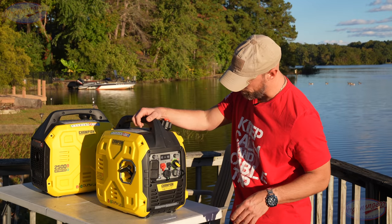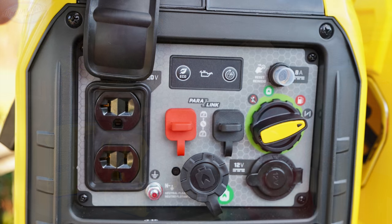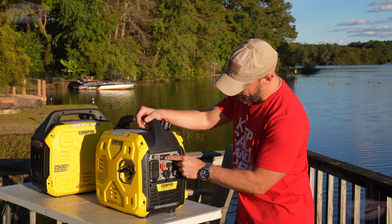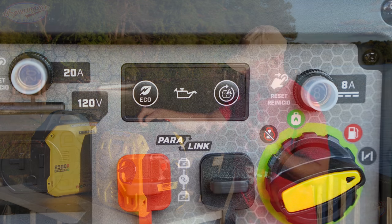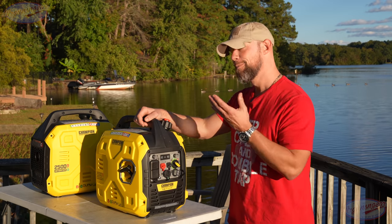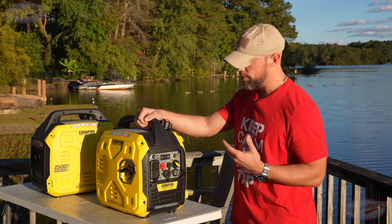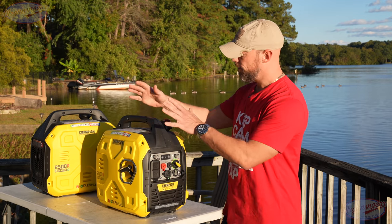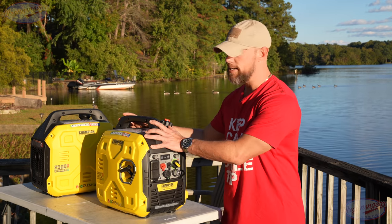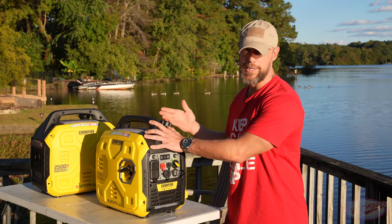Let's go over the actual control panel. We have a couple of circuit breakers here, which is a nice safety feature. We have 220-volt outlets on the left-hand side. Moving to the top, we have our eco mode, which is the default setting. What eco mode does is allow it to run at lower RPMs, conserving energy. With a full 1.1-gallon tank it gives you just over 11 hours of run time at 20% capacity.